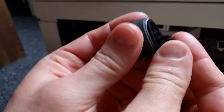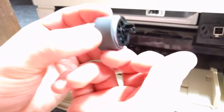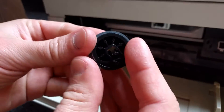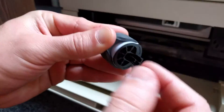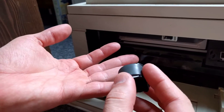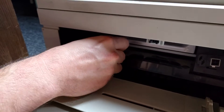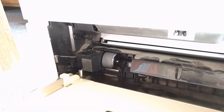It might not feed the paper because this rubber thing turns around, catches the paper, and feeds it. It might be worn out — it might not catch as it used to when it was new, which is logical because these are old machines. What I did was just wrap a few times around with electrical tape. That increased the diameter, so when it goes to catch the paper there's more girth. Just do that, remember it goes on like that, make sure it clicks in, and you can do a self-test now.